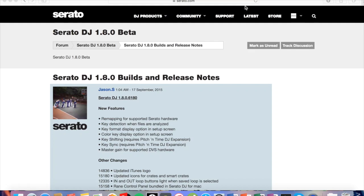Hello everybody, I am Junior here today and I'm going to give you guys a little how-to for the Serato DJ 1.8 public beta and just a little overview of it.